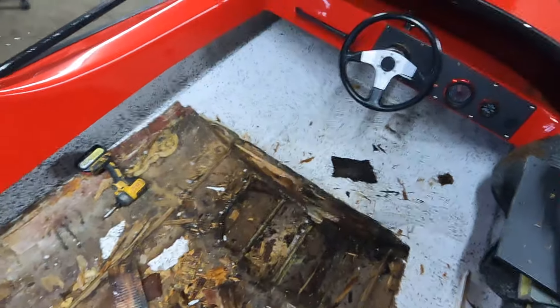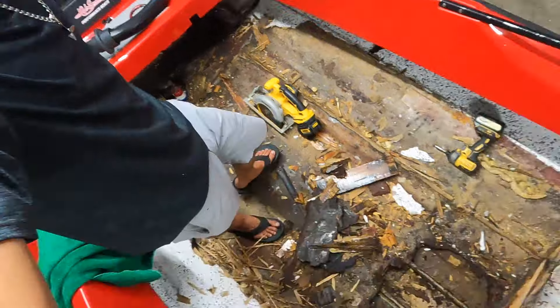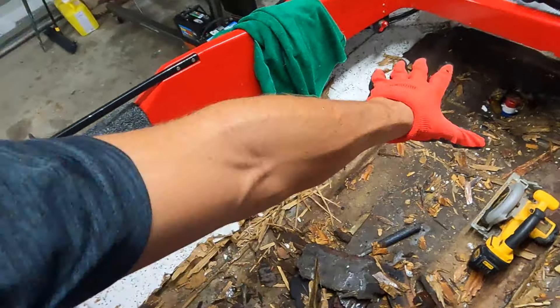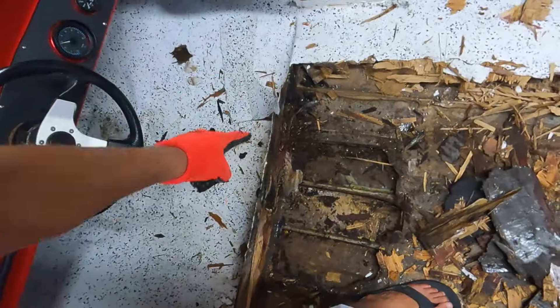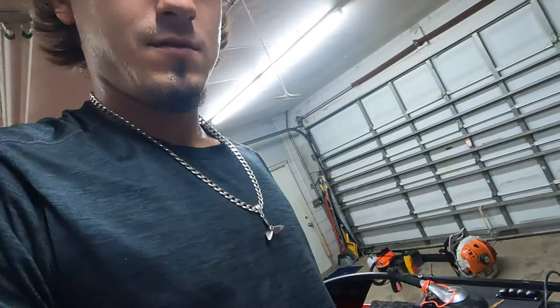Wow, that escalated quickly. Now we get to clean up this side, get rid of this, get rid of that area. Coming along pretty quick too.